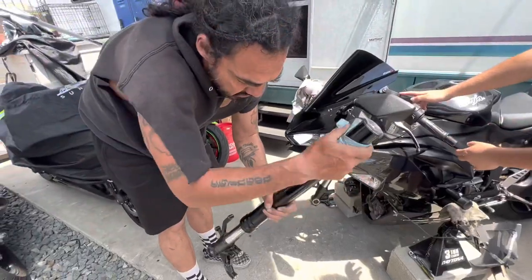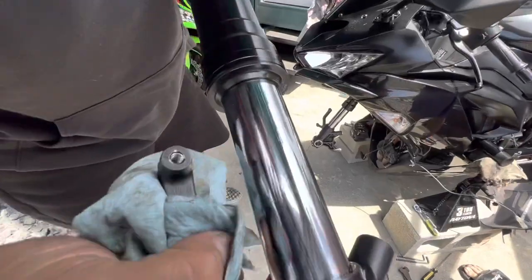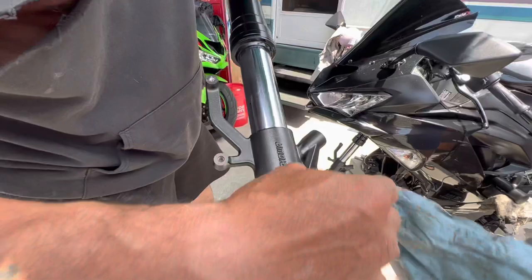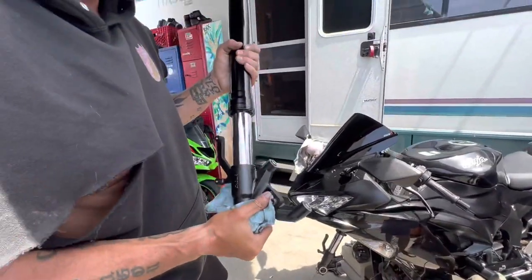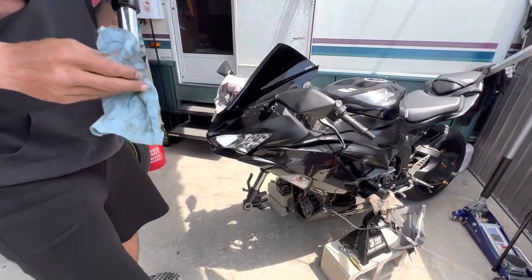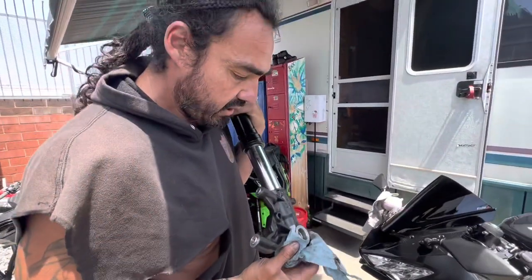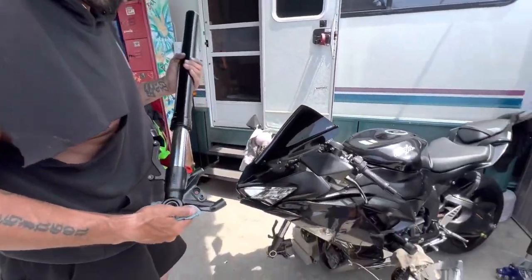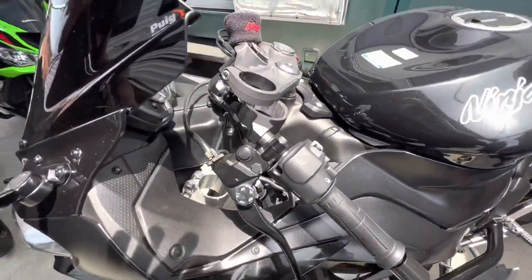Nice, now you guys have it. This is one, and you can tell it's leaking if yours looks like that — it's time to take it off and replace your fork seals. What year are we working on? 2020. They're all the same, guys — if you have a Kawasaki 2013 to 2023 it's gonna be exactly the same. And that's one out, let's get to tearing it apart.